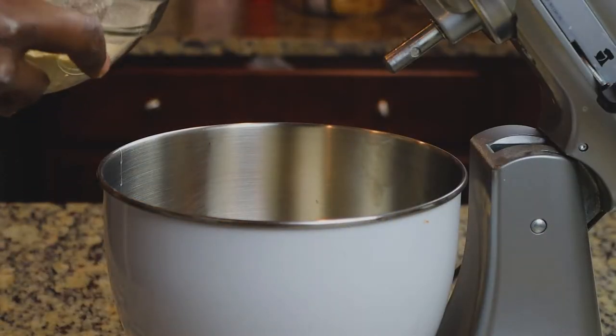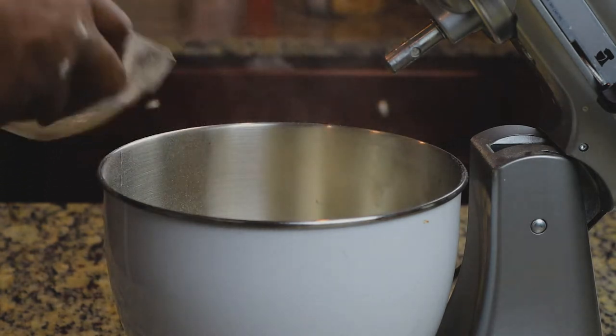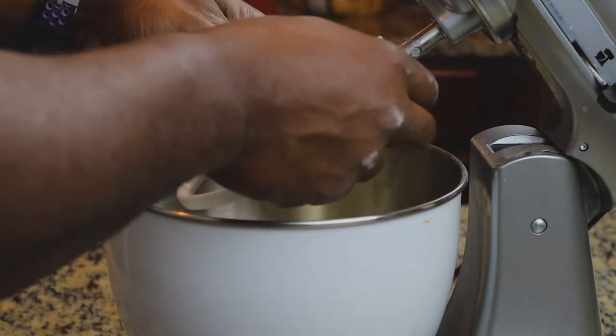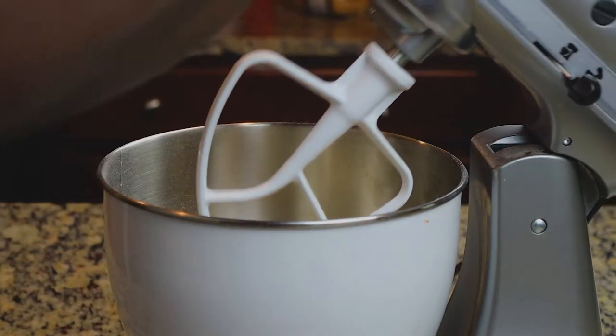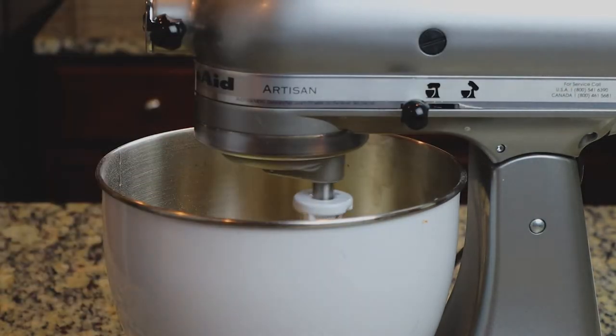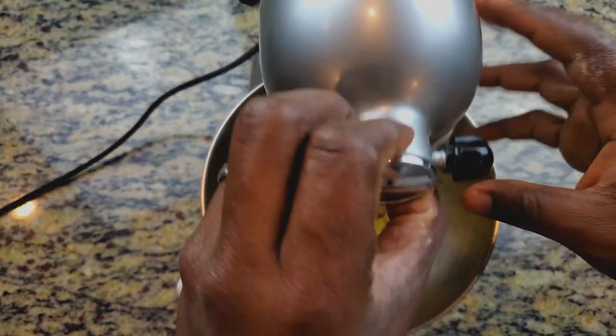Now we're going to add in all our dry ingredients. Once those are in, we'll attach the paddle. We're using the paddle first because we want to get everything mixed well, and then we'll switch over to the dough hook to knead the dough.